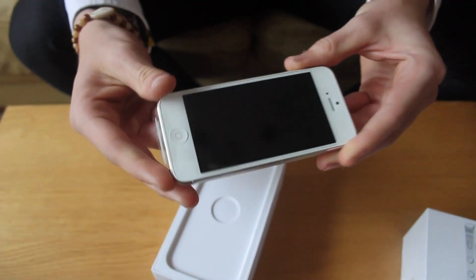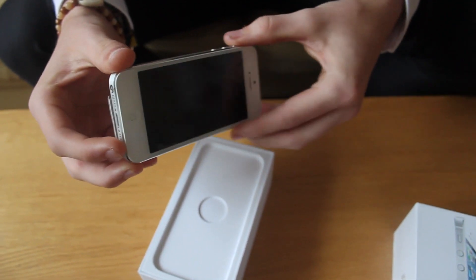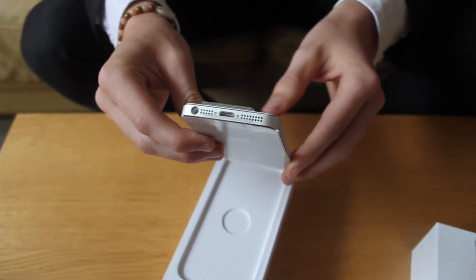Getting a feel for the phone, it is a lot lighter — a lot lighter. It weighs 112 grams now, I think it's almost 18% lighter than the 4S, and that is the instant standout thing in my eyes.